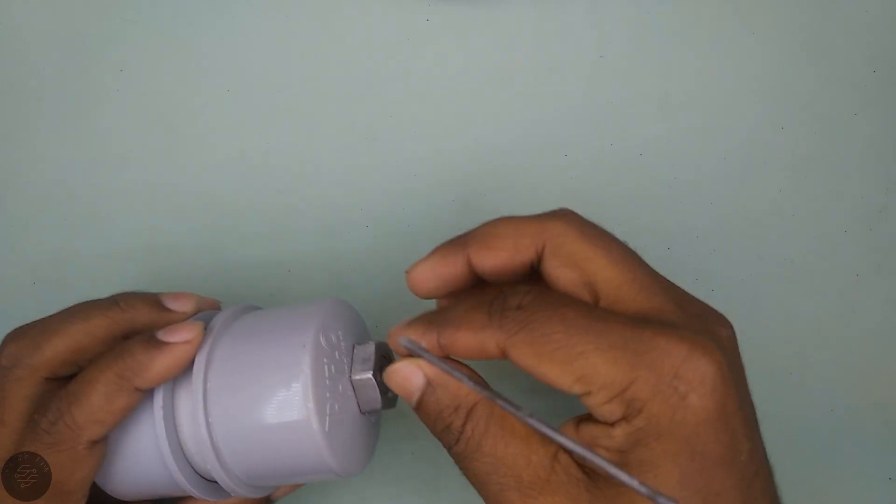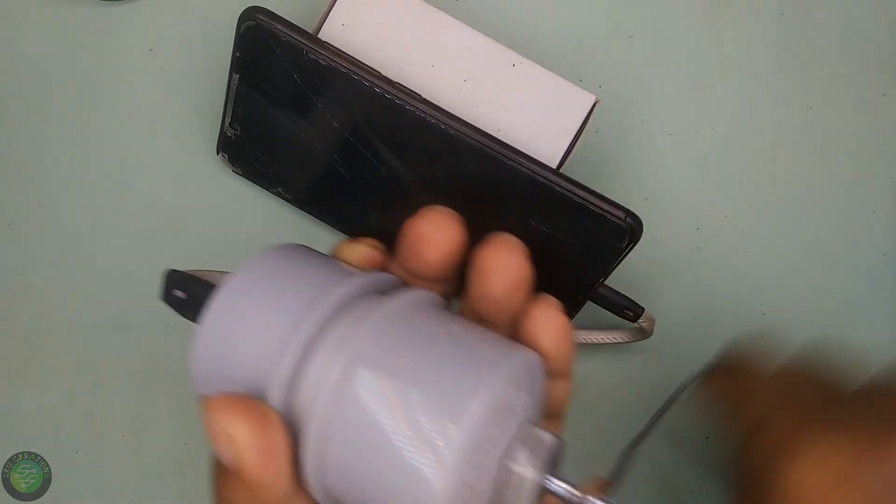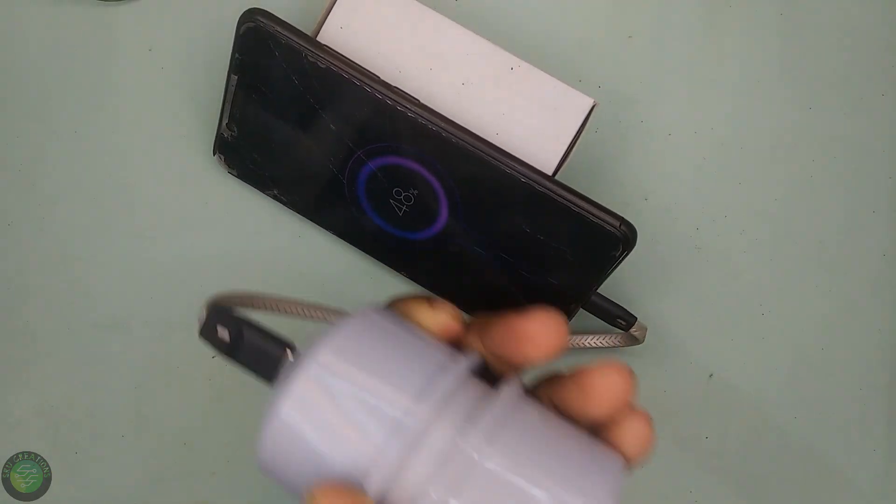It's easy to use the charger. Now, this is how it works. You can use the Android phone.